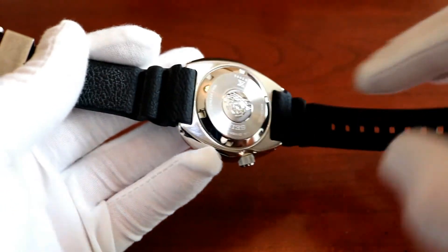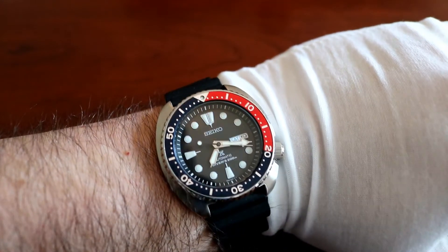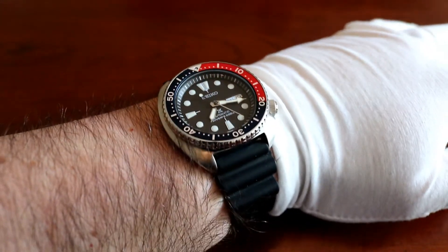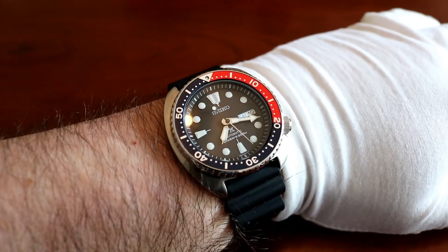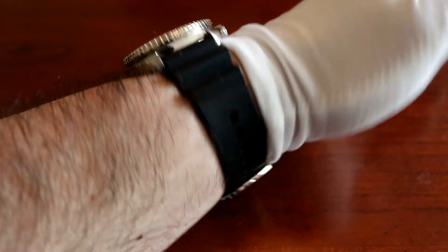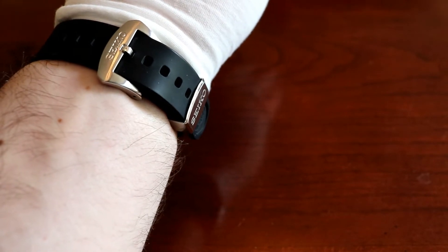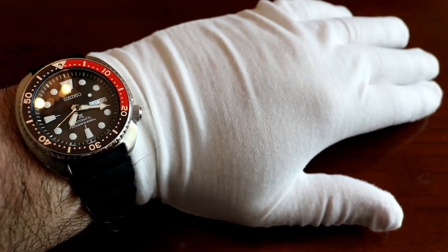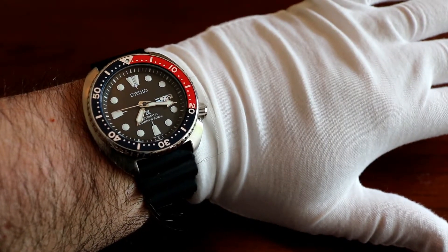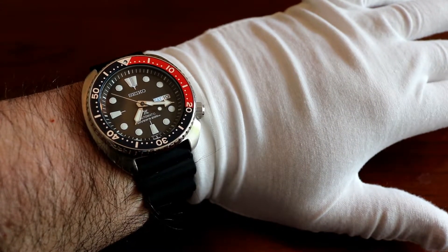I'll throw it on the wrist so I can give you guys a good wrist shot of how the watch looks. There you go — it just sits really, really nicely on the wrist. The strap is really soft, and with the coin-cushion case it's so comfortable. It has really good wrist presence. I forget I'm wearing it, but people notice it, that's for sure. And again with that Super LumaBright lume applied on it, it just glows like a torch — really, really visible.